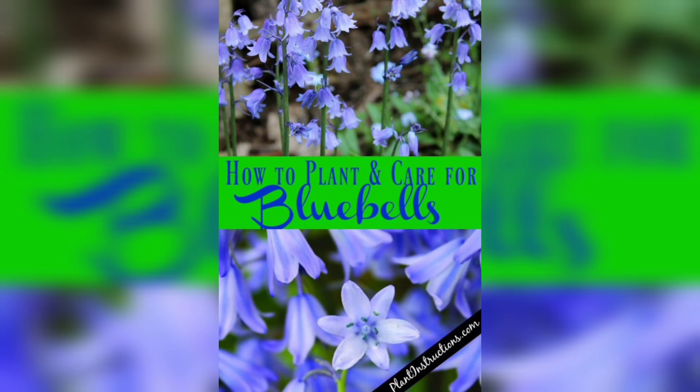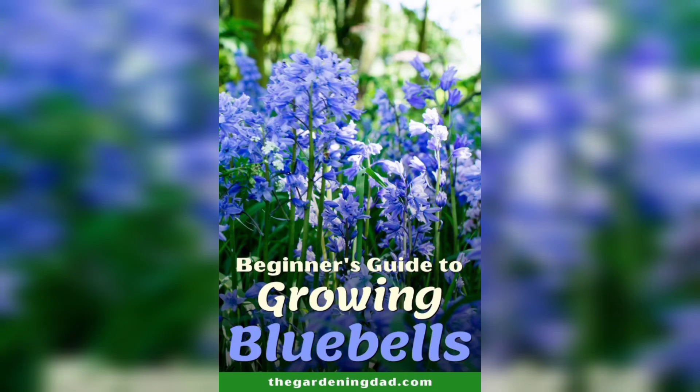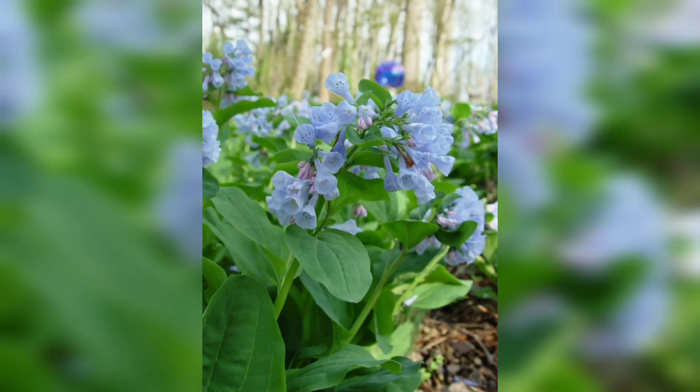To encourage the bluebells to bloom throughout the growing season, deadhead the spent flowers regularly. Use a pair of sharp scissors or pruners to remove the flower stem just above the first set of leaves.